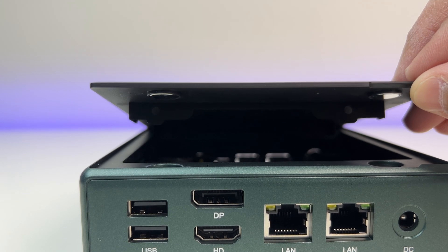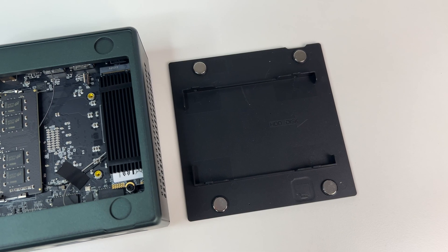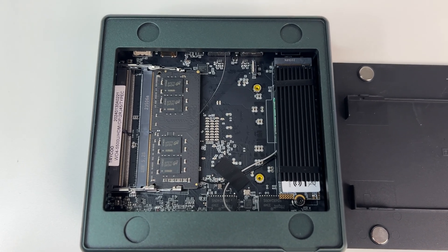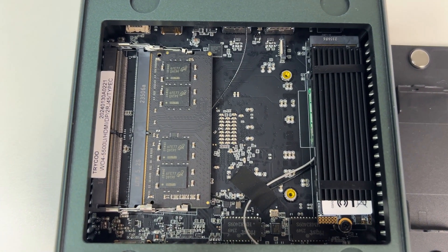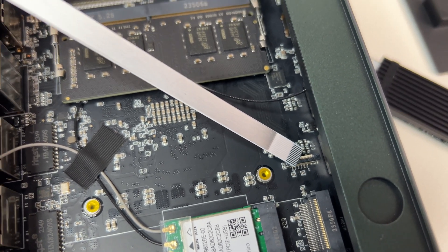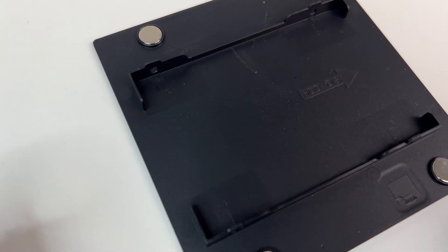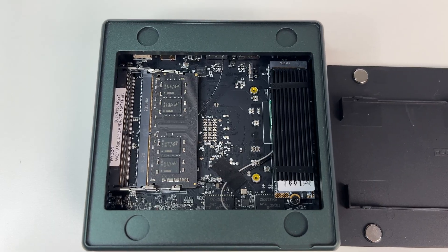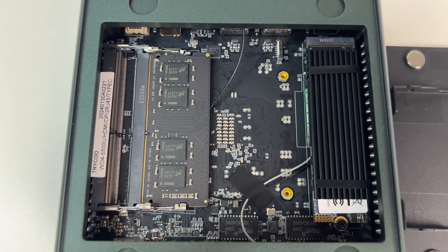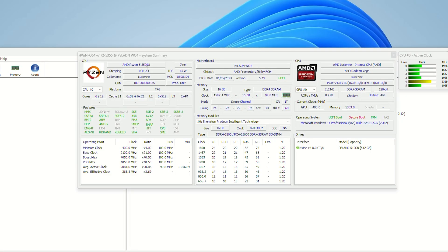Now let's open the case and see what's inside. The mini PC has great upgradable options. You can access the RAM and hard drives by removing the top panel, which is held with magnets — a great feature. Just pull the panel off and you have access to the mini PC's two RAM slots and its single NVMe SSD. There's also an empty SATA connection slot for a second drive for storage up to 2 terabytes, which can be mounted behind the top panel.